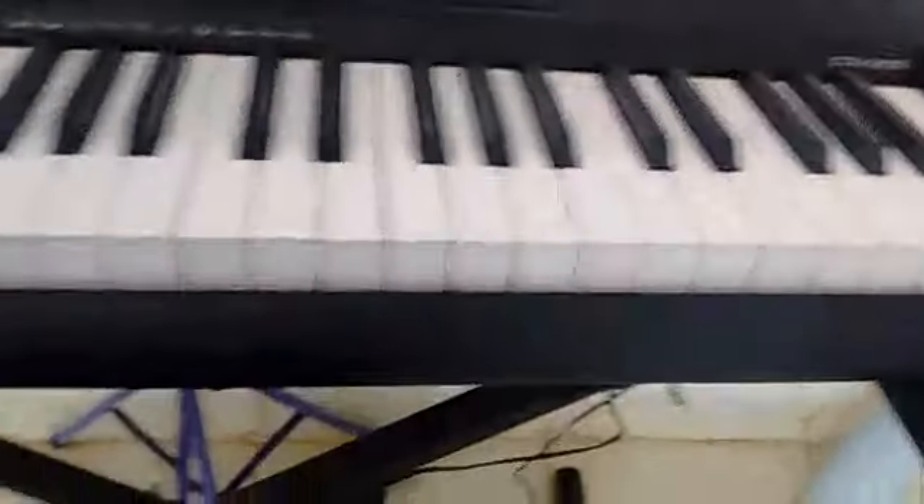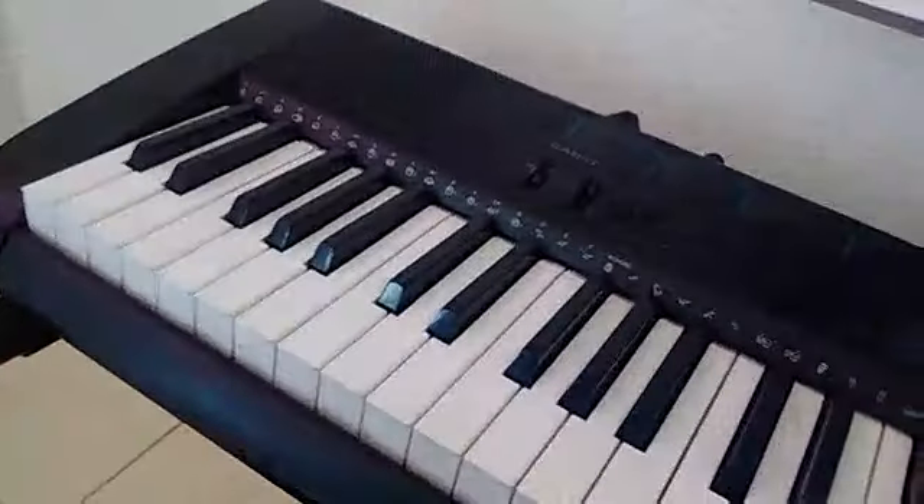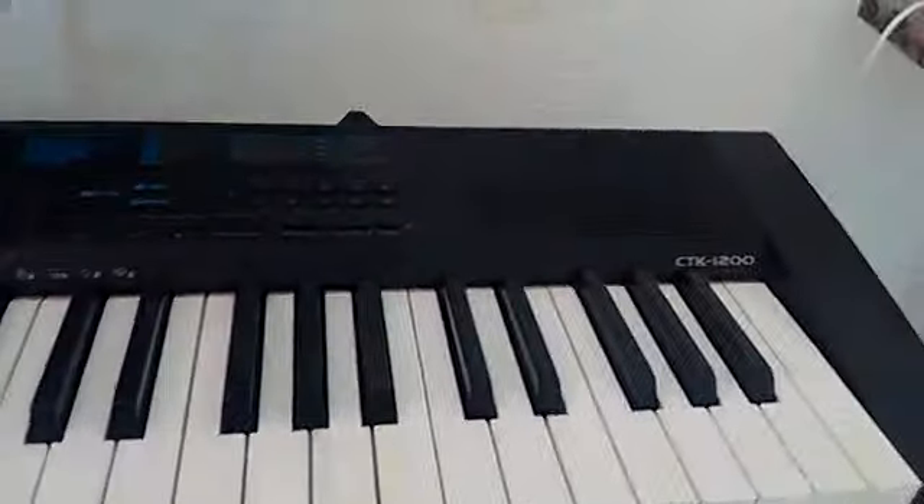Good afternoon and good evening to all of you watching this video. I am here to talk about the Casio CTK line. I am specifically with the CTK-1200.